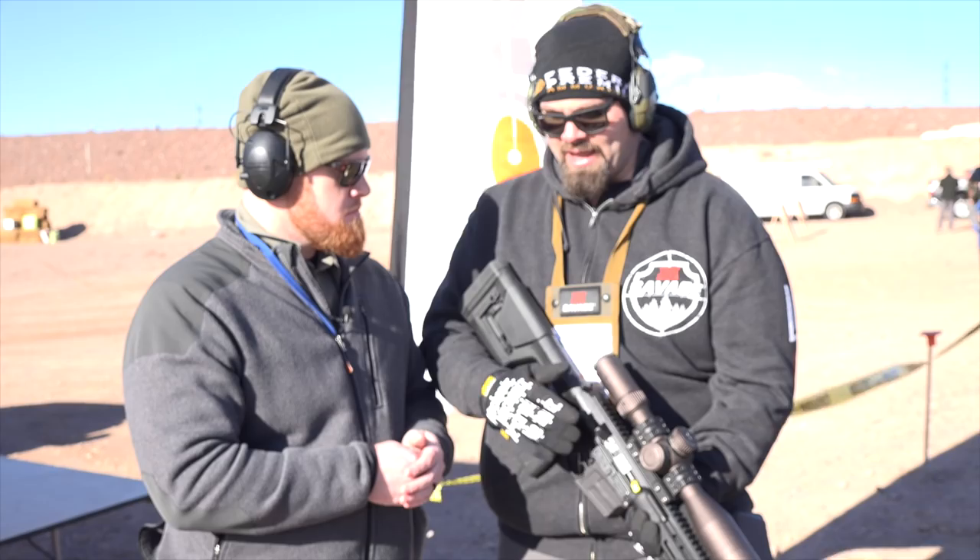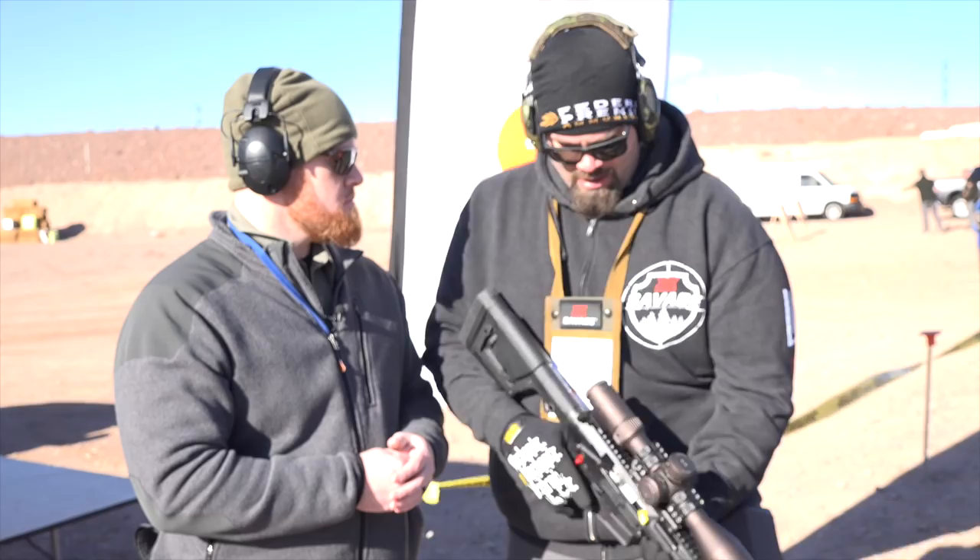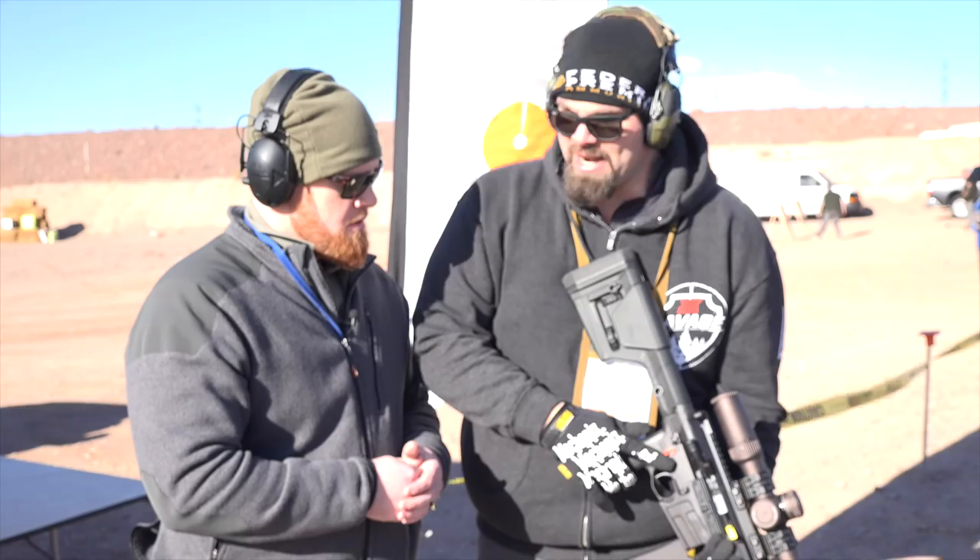The trigger is our two-stage trigger. We're doing a nickel boron bolt. We've got our plus-two gas system with adjustable gas on this. There's also a non-reciprocating side charger and an ambidextrous safety.